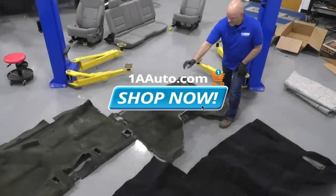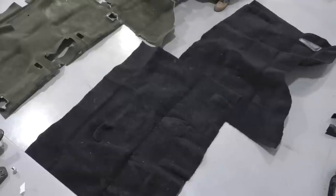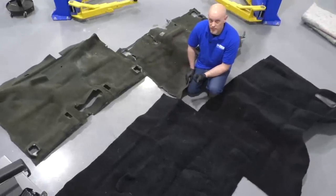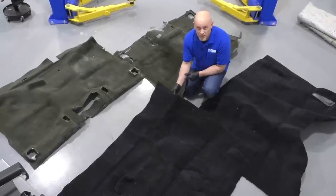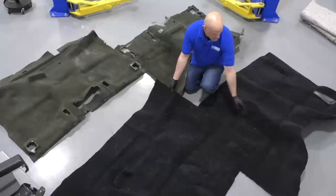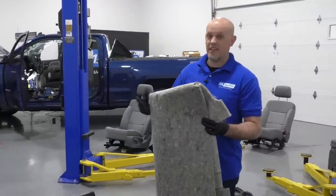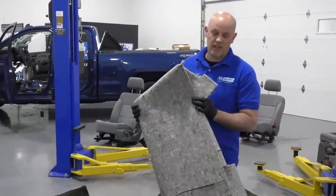Here's the old carpet — front and rear. Here's the new carpet from 1AAuto.com. As you can see, this looks a lot nicer than what we took out. This vehicle is a smoking vehicle with a bad odor, and replacing the carpet is going to help significantly. The carpet comes in the right shape; you are going to have to transfer the holes over. It also comes with a jute pad that goes underneath the carpet that helps with sound deadening and insulation.